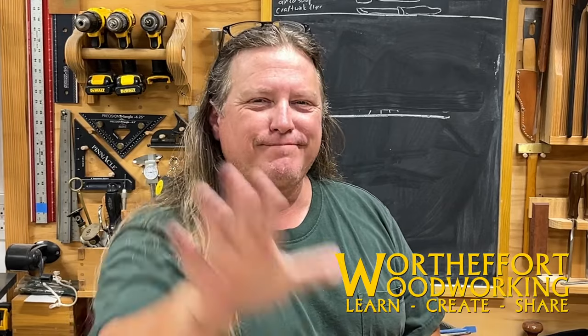Check the description and subscribe for more information on this topic. And remember, it's always worth the effort to learn, create, and share with others. Be safe, have fun.